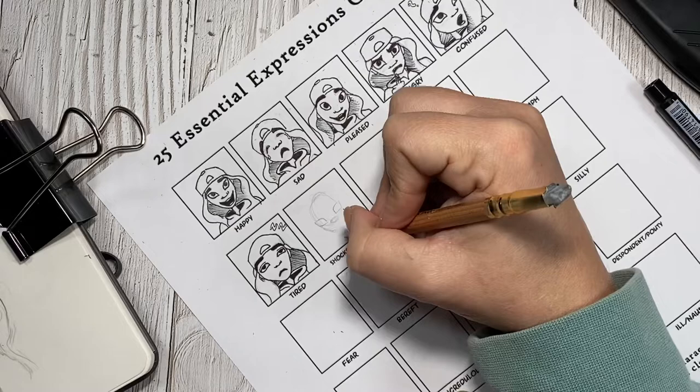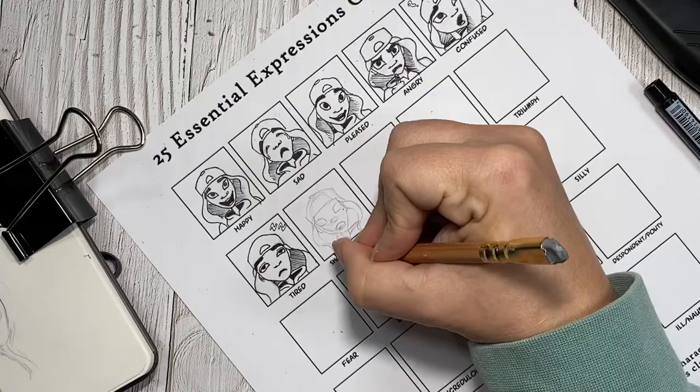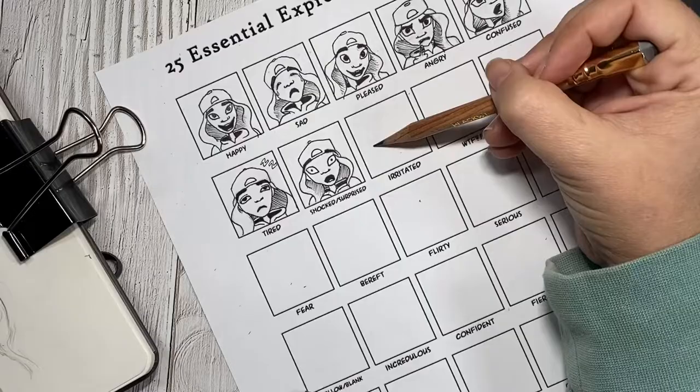And now on to shocked. For this one, I actually kept her facial features in view similar to that of happy, including the size of her eyes. Then I just made sure that her irises were teeny tiny and that her mouth was very relaxed with shocked eyebrows. I am so happy with how this ended up turning out — I feel like she looks truly shocked by what she's just seen or heard.